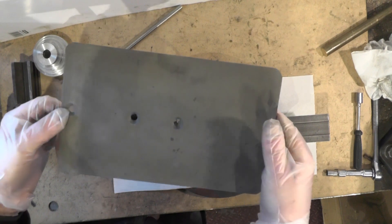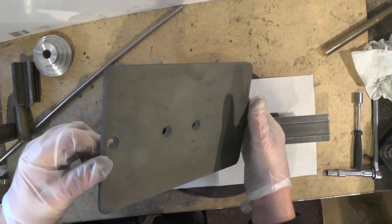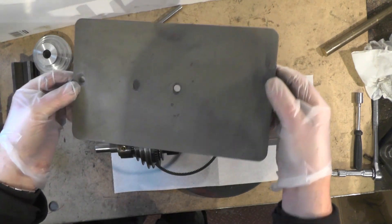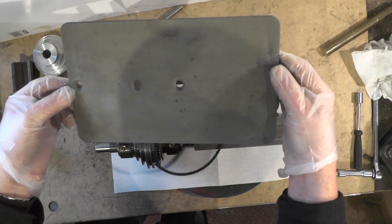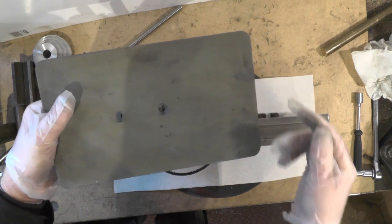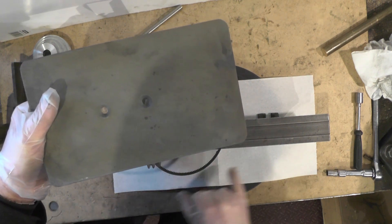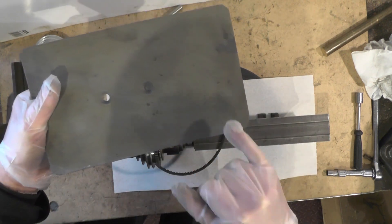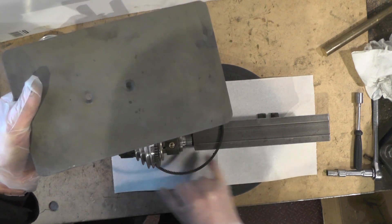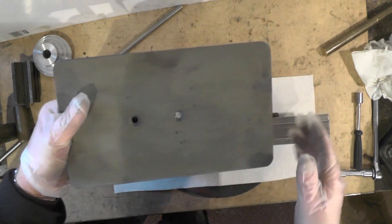I've just relieved this plate from out of that phosphoric acid bath. It's been in a couple of days and it's done a really good job. What I'm going to do, while this is freshly out of that bath, I'll get it marked off where the bolts are going to clamp it to the lathe bed, so I can get an undercoat on it so it doesn't start to rust again.